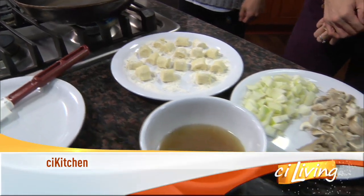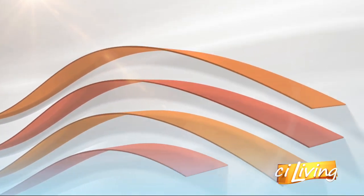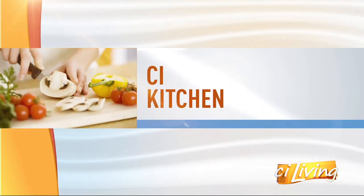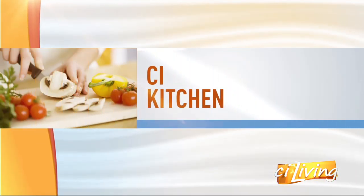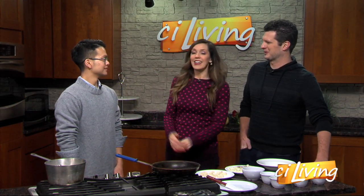We're going Italian today with a recipe that comes straight from Rome. Here to share the dish in our CI kitchen from his upcoming Spice Box Center, U of I student chef Jonathan Ipp. Welcome! We're getting ready — anybody who brings food is welcome.